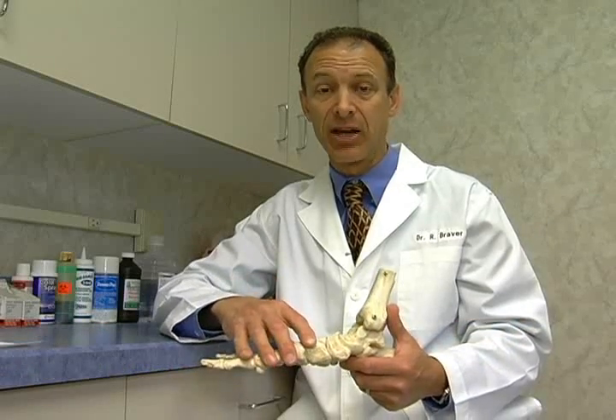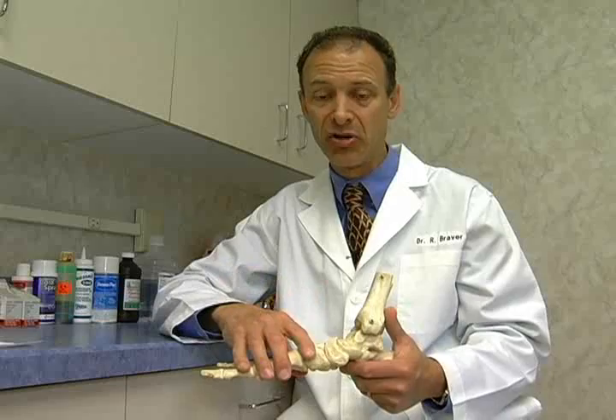Hi, I'm Dr. Rick Braver, sports podiatrist. I'd like to talk about a new procedure we're performing for joint cartilage injuries and also for bones that don't heal, which we call non-unions.